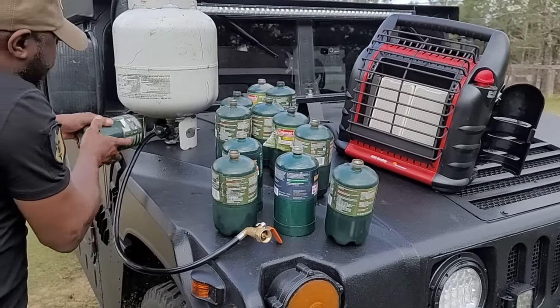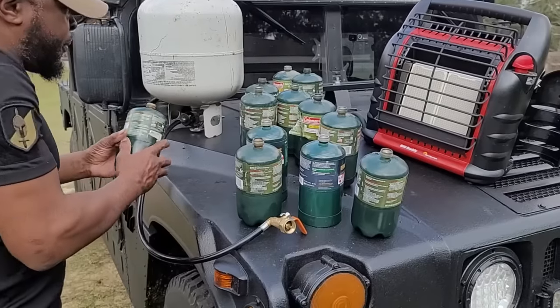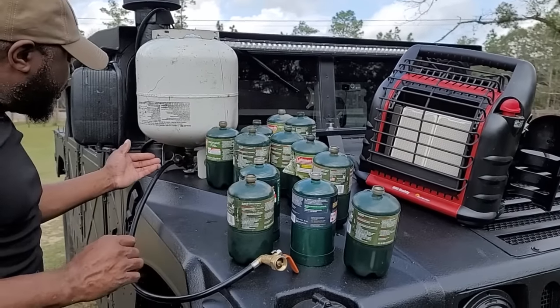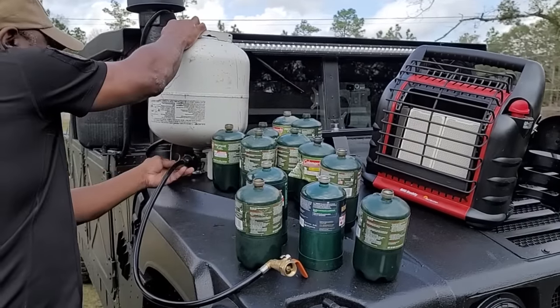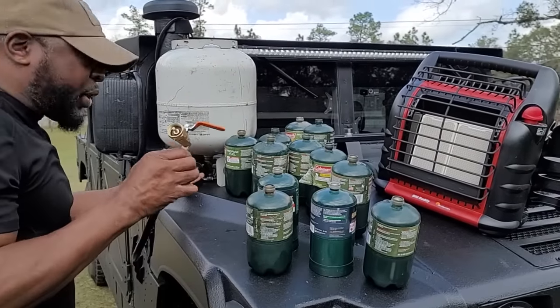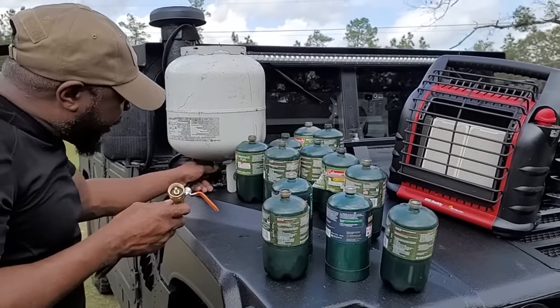You take this, turn it upside down, twist it on there, and fill your propane tank. The only problem I had with that was because you have to tilt it, turn it on, and turn it off. So I found this adapter here — now all you have to do is hook it up.